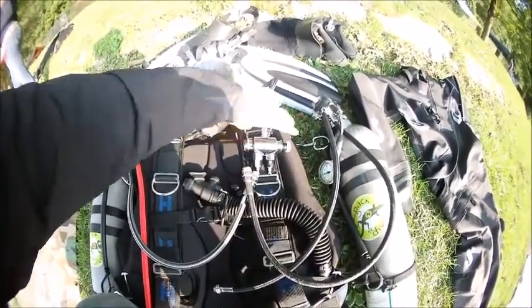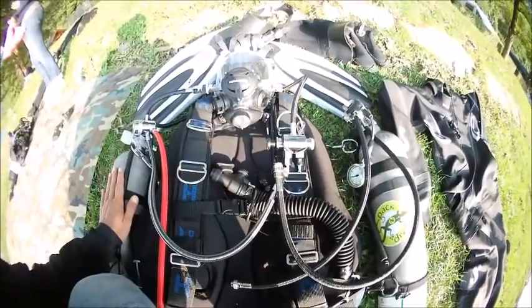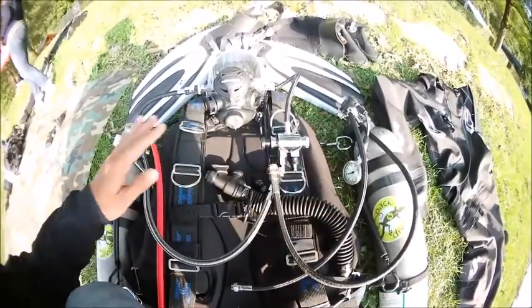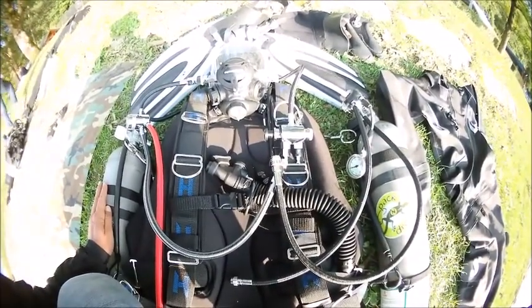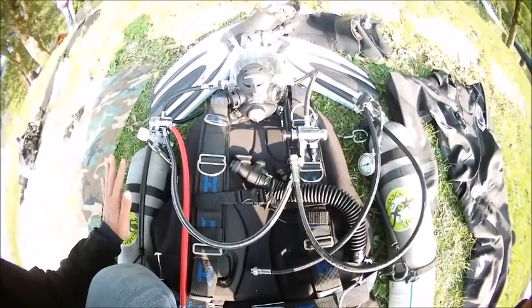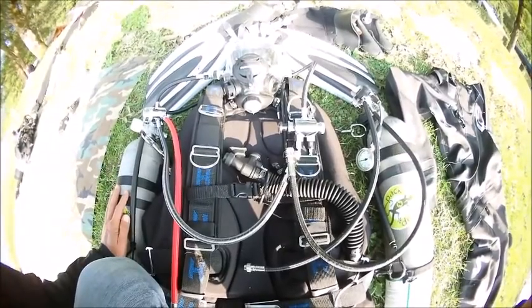With this switching block you are able to switch from one bottle to the other, so you can empty the bottles during the dive and switch the gas source. In this case it's only air, so we have no gas choices — but we switch from the left and the right bottle so we always have enough air. We empty both bottles at the same rate.